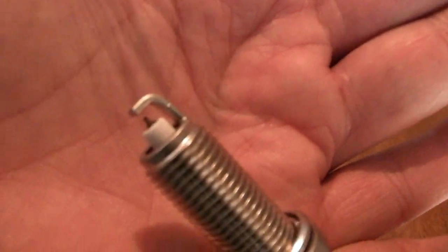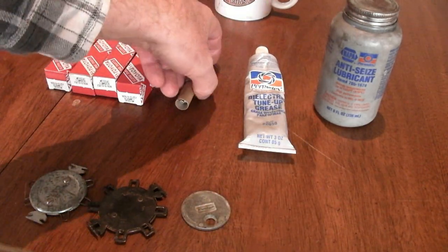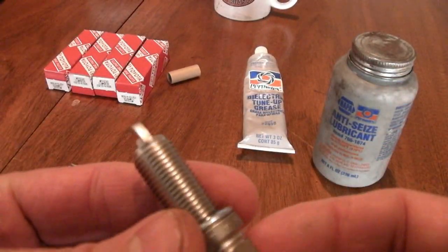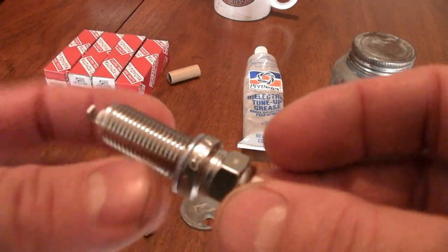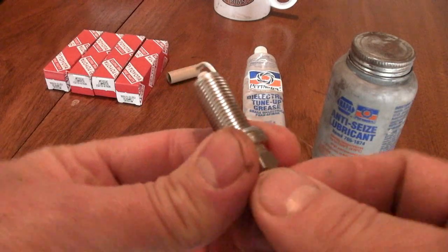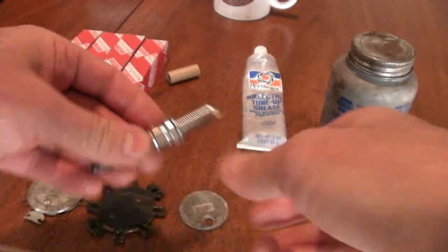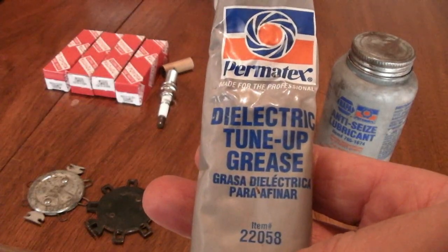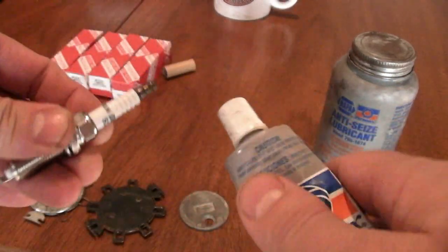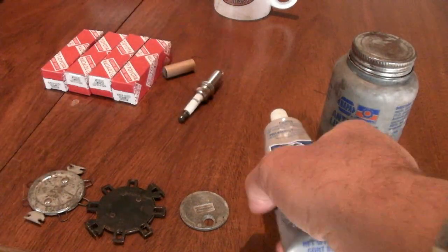It has a really fine center electrode on it. Some other things you're going to need before you change your plugs is some anti-seize so that the plugs don't seize in the cylinder head, because the cylinder heads are aluminum and the plugs are steel, even though they have a chrome plating on them. If they're in there for 100,000 miles, they may seize up on you. When you put your anti-seize on the threads, you just want to put it on the bottom threads — you don't want any anti-seize up here. You're also going to need some dielectric tune-up grease, also called spark plug boot grease. You put it on the spark plug boot or around this end of the plug — it just keeps the spark plug boot from getting stuck on there.